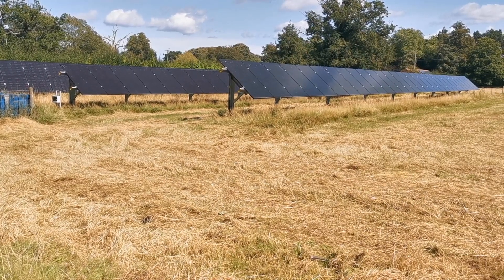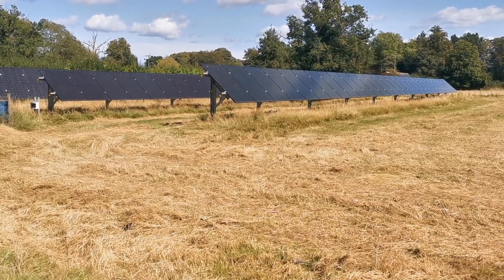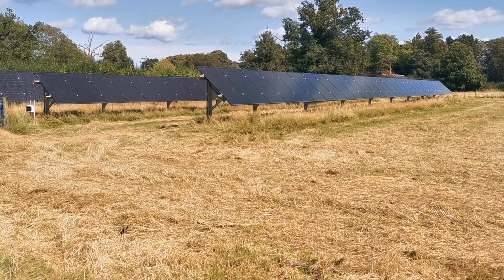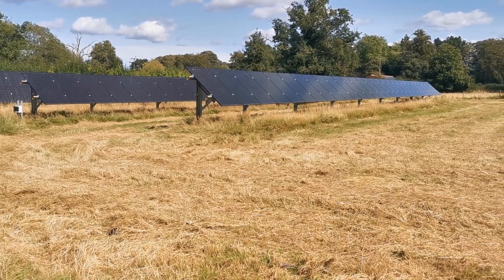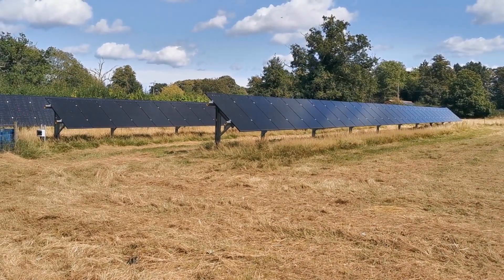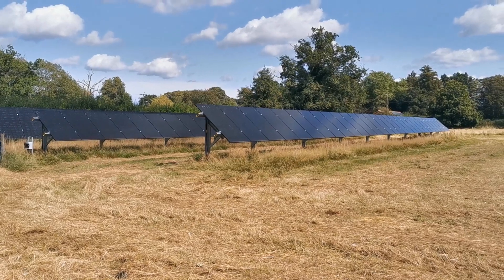Welcome back to Norfolk and our 90-panel solar array, looking very fine here in late August. Producing currently just under 30 kilowatts of electricity in this lovely bright sunshine and cool breeze — ideal solar generation conditions, with just a few fluffy clouds to frustrate you every so often.